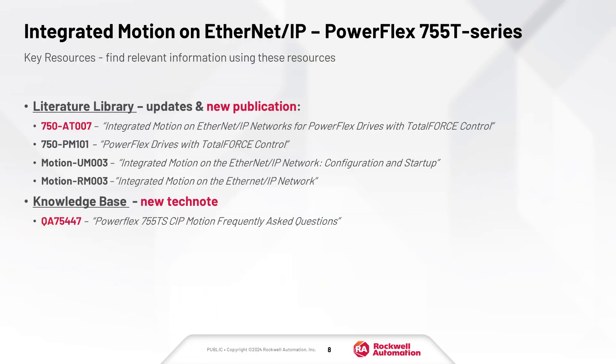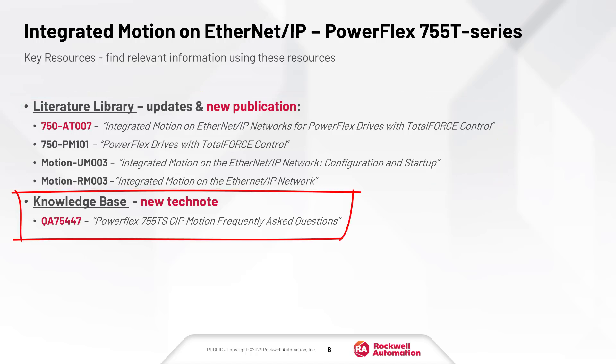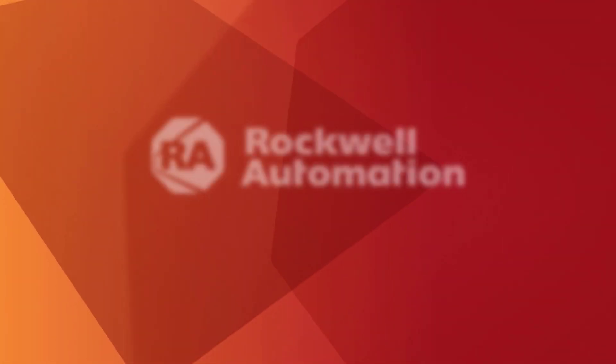Want to know more? Check out these publications on Literature Library. You will also find answers to frequently asked questions on the Rockwell Knowledge Base. We hope that you have enjoyed this video.